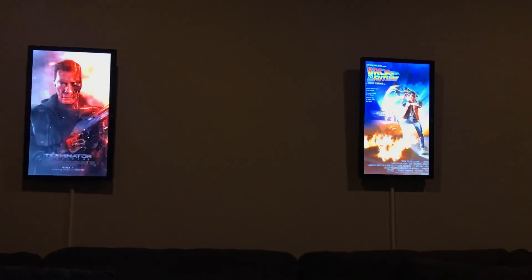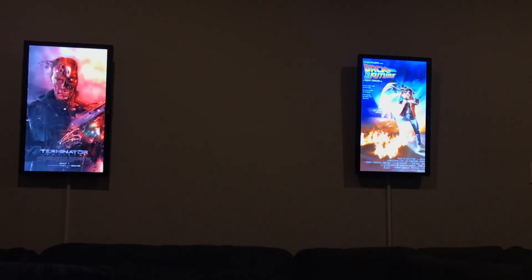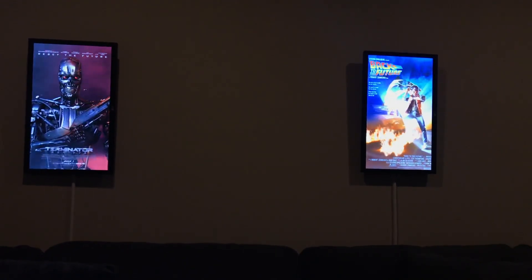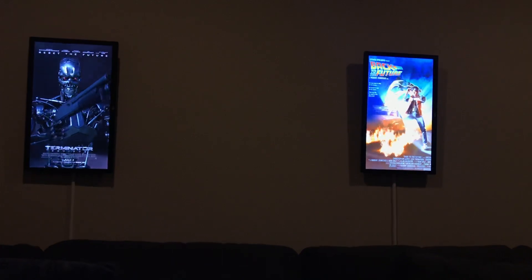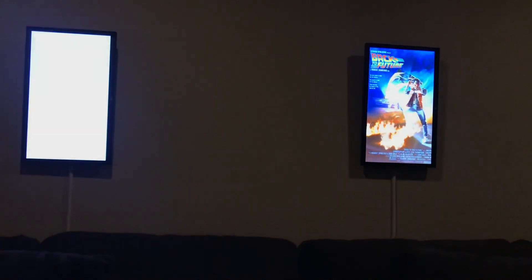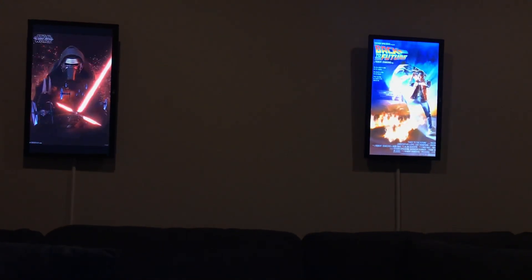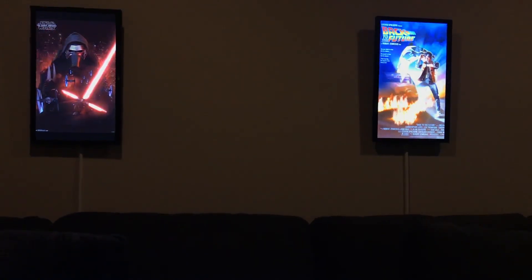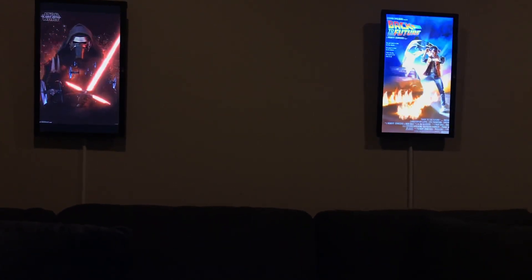They make for some really cool frames in the room — instead of just standard photo frames that are static, you get some really cool effects. I'm going to go through some of the artwork here. I've got a web server on each of these, so I can actually switch them at will to whatever I want.